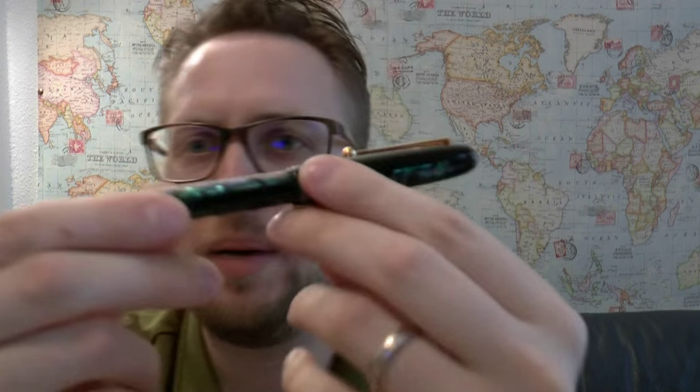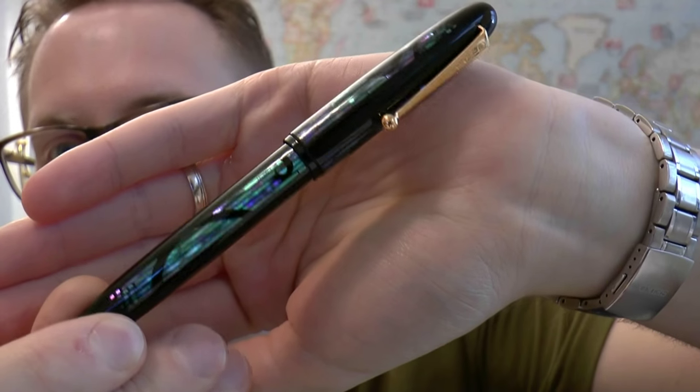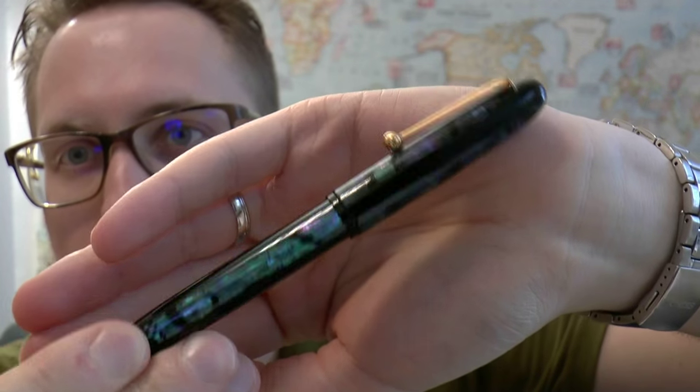Hey there! Hello and welcome to another exciting new episode of me reviewing a pen. Today we'll have a look at this pen — a very fancy pen. It's actually not my pen; it's Aziza's pen, but I just stole it for review purposes. This is the Namiki Yukari Nightline Moonlight.